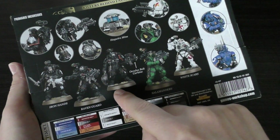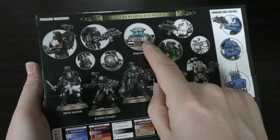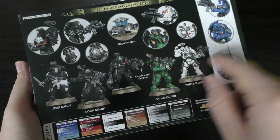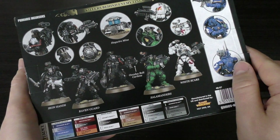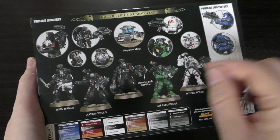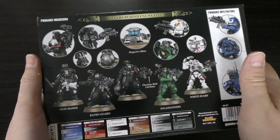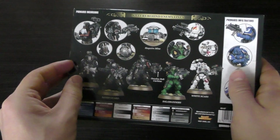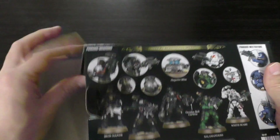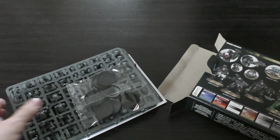You've got very decent poses on the Incursors — I really like that guy throwing the knife. I like the haywire mine, and you get the deployed haywire mine with a little base too. You've got double blades, the oculus bolt carbine weapons which just look like bolt guns with amazing sights. I always wondered why bolt guns didn't have sights — I thought they had better optics linked into their visors — but that image has been shattered now with scopes on these weapons.